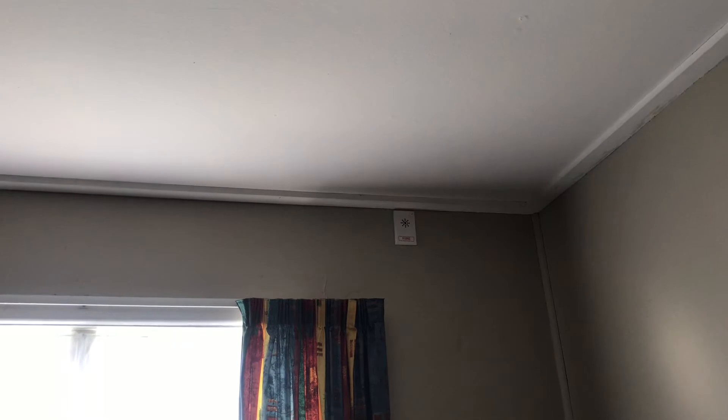So let's start in this room. This is a functional test for system operation, loudspeaker coverage, signal level and speech intelligibility. You can hear it's very easy to hear. You'd hear that at night, and the evacuation tone is a lot louder than that.